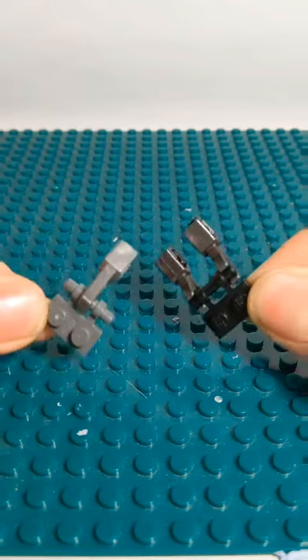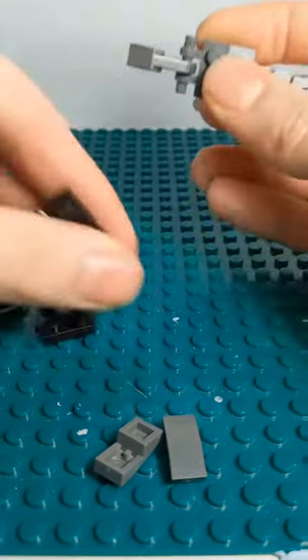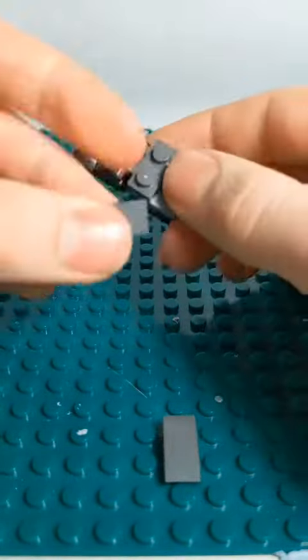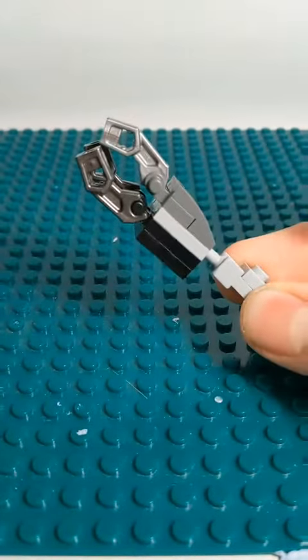For the claws, you're going to need to build something like this, and then connect it all together. And now you have your claw.